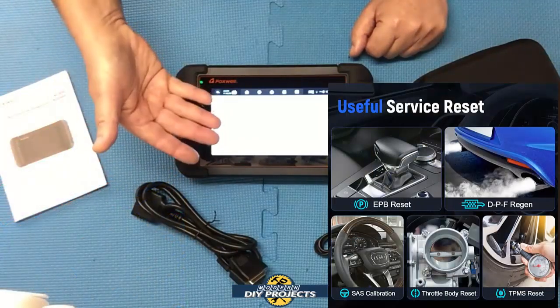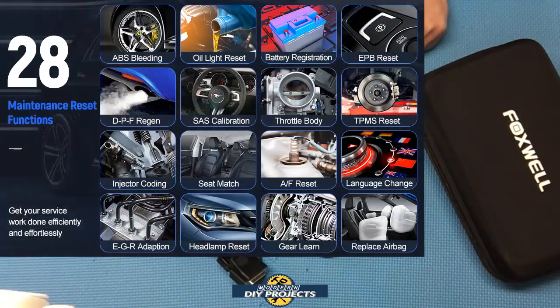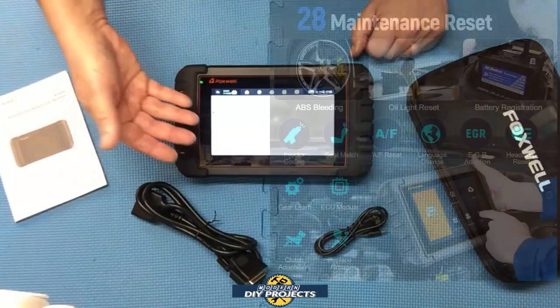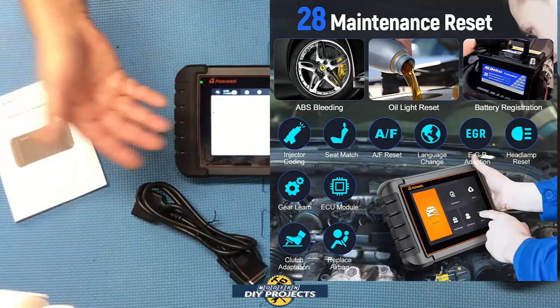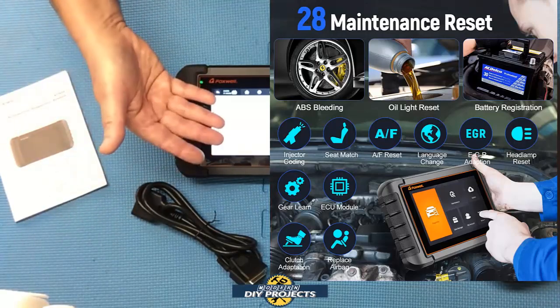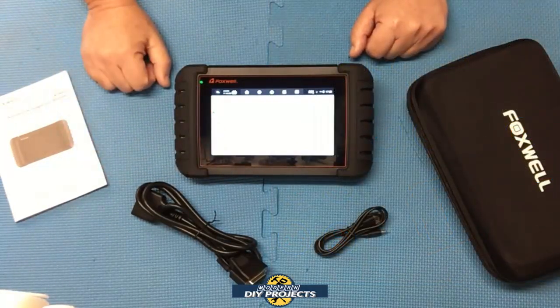This unit comes with 28 built-in reset functions including oil reset, EPB, SAS, TPMS, throttle relearn, brake reset, transfer case gearing, transmission, steering, ECU replacement, airbag replacement, seat replacement, EGR, headlamps, EVAP, turbo, windows and door lock relearn, injector coding, language change, rain sensor, immobilizer, DPF regen, and many more systems. I'll show you all that in just a moment.